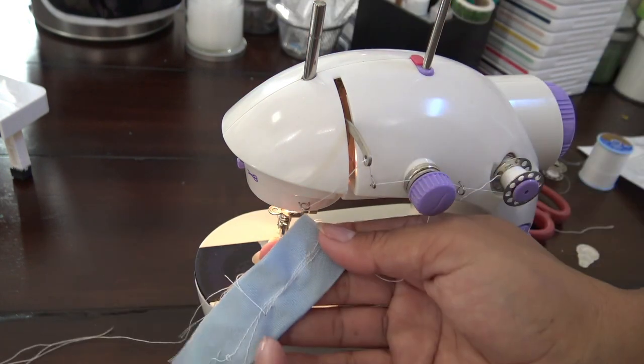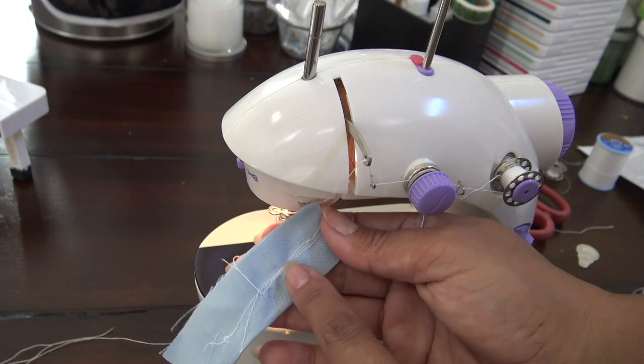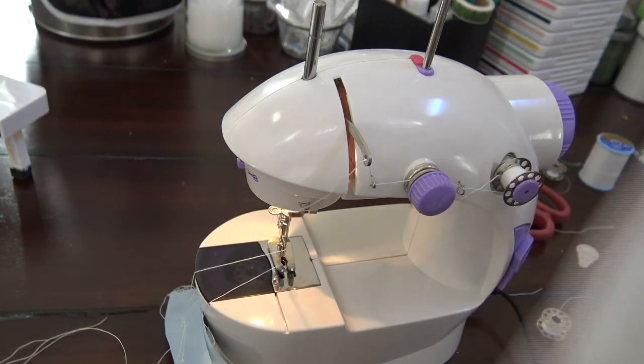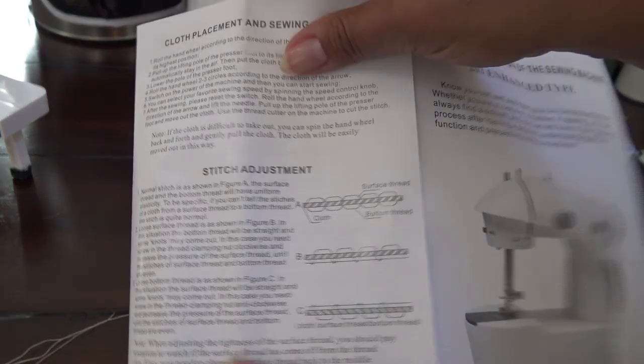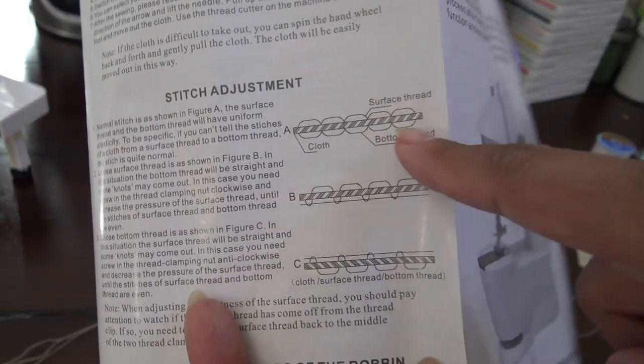I'll bring this down, and then you can look at the back. Mine happens to be perfect. You know your tension is wrong if too much thread is coming up off the top — I'll show you an image of that. It's very difficult for me to make that happen, so it just happens sometimes. Right now this is basically what I'm stitching — nice and perfect, it's ready to go.